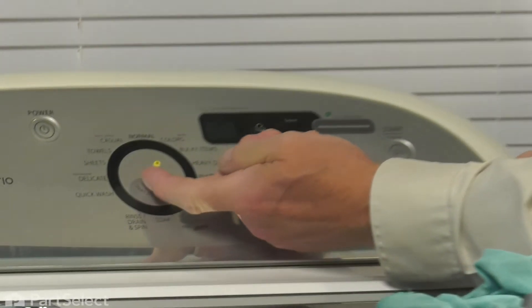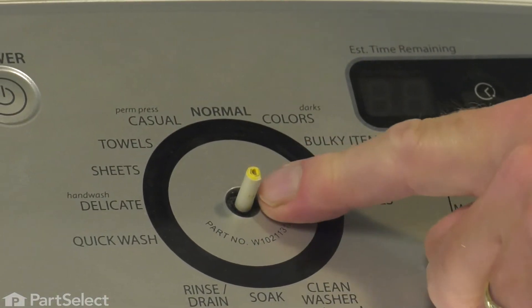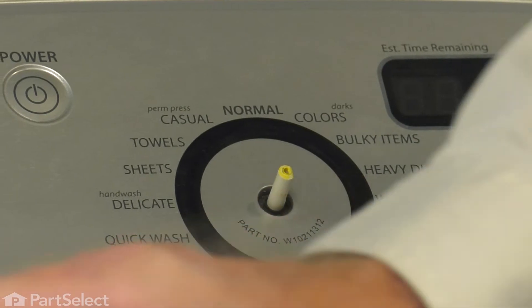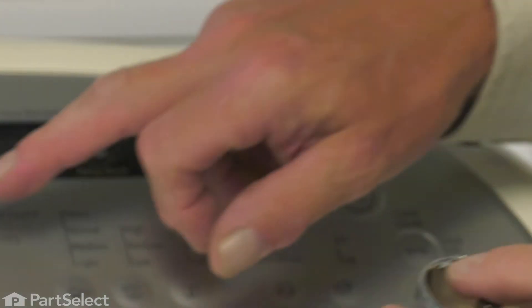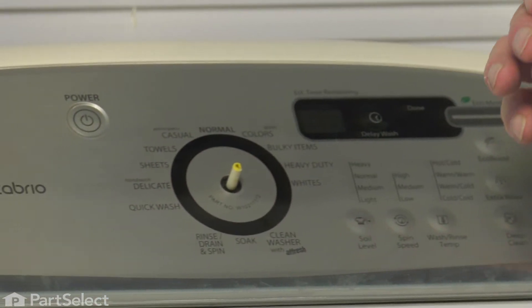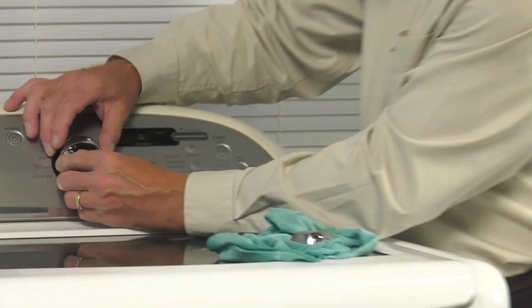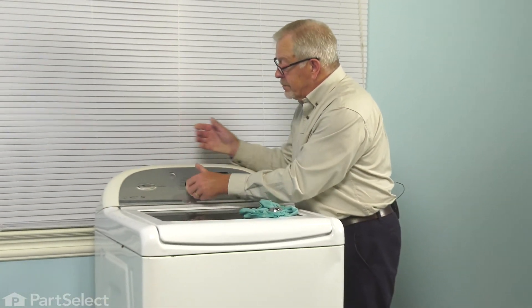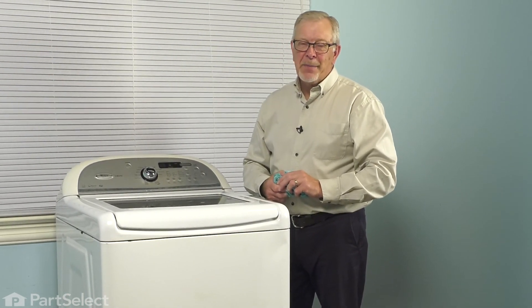Next, we'll check the shaft to make sure that the metal insert from the knob is not stuck on that shaft. Then, we simply need to line up the flat side of the insert on that knob with the flat side of the shaft. Press it firmly into place and your repair is complete.